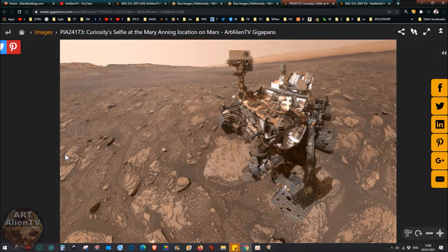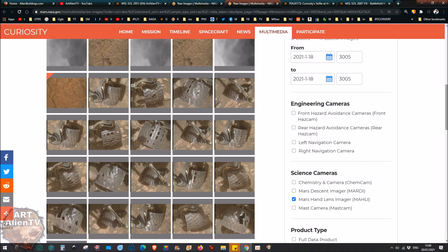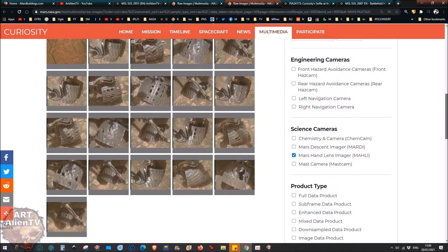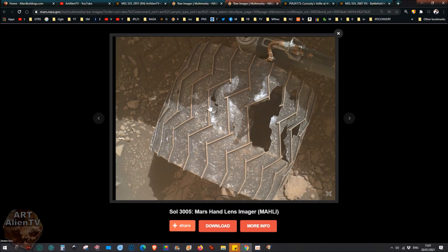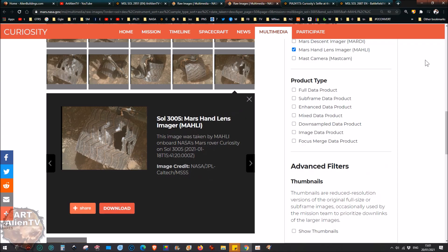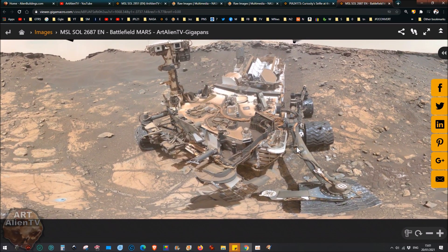Hey YouTubers, this is Joe from Art Alien TV. Today we're going to be looking at the rover - specifically images of the rover wheels. The latest set of images from the Curiosity rover are causing a bit of disturbance because what we have is some pretty bad damage to the wheels. These have been getting progressively worse over the years. The middle wheels are the most damaged ones for some reason.